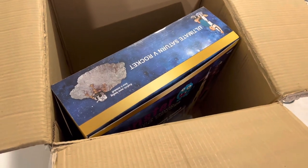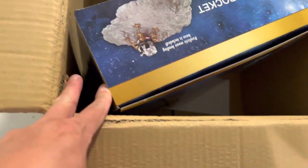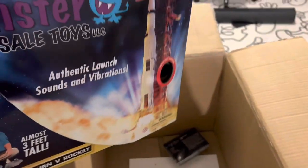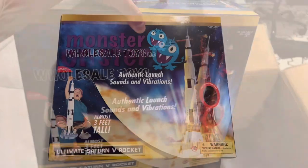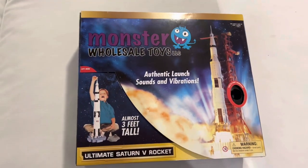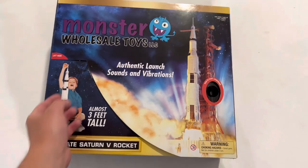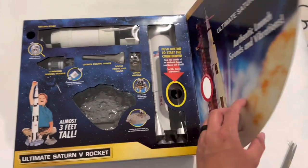Alright guys, here it is in the box. Doesn't appear to have any packing in it. Wow guys, look at that — this thing is big. Here's the box, really beautiful box. They put their own name on here, but that's alright, I'm just glad to have one of these. Let's open it up.